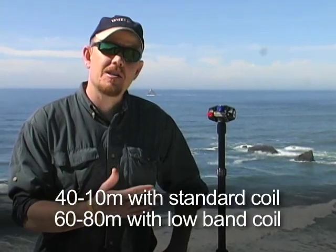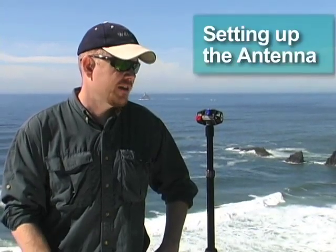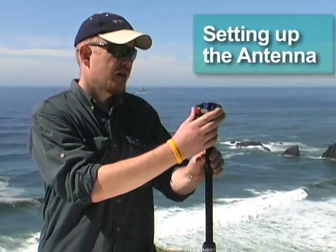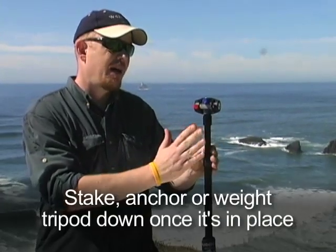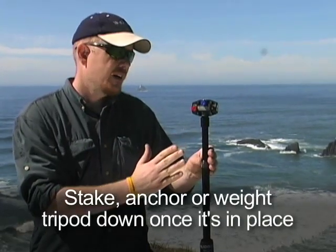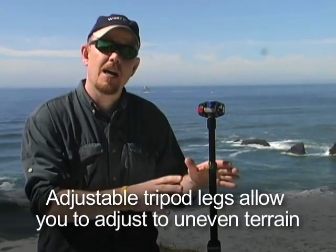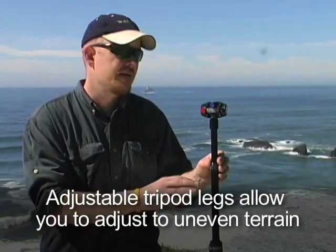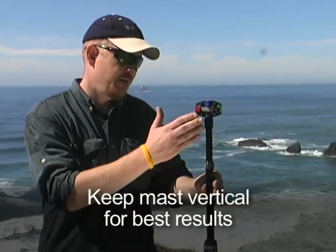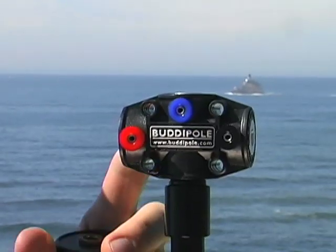We also put it on 80 and 60 meters with our larger coil, and I'll talk about that in a different segment. To start, I'd like to show how we set up. First we set up the tripod and mast so it's perfectly vertical. We can do that on our tripod by virtue of the extendable legs, so we can put that on any type of uneven terrain. Make sure that the mast is completely vertical, and from that point we screw on the Versi-T.